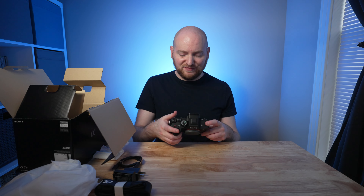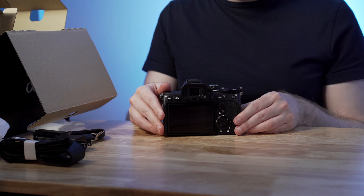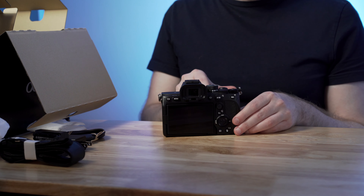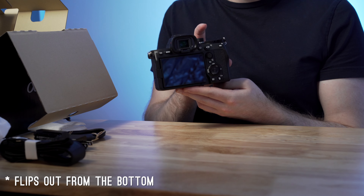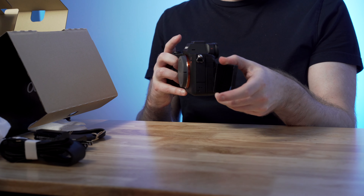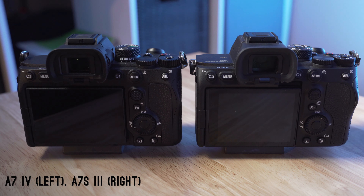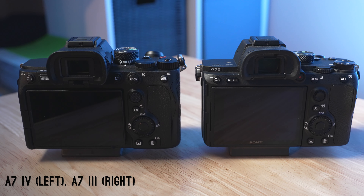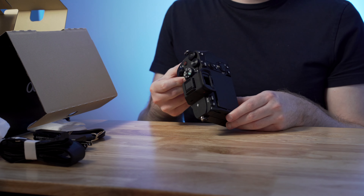Just looking at the body, you have something that definitely looks and feels a lot like the a7SIII in many ways. Of course, we have the flip screen, which now flips out from the side rather than from the top like with the a7SIII. From the rear, the camera really looks a lot like the a7SIII in terms of buttons and layout. The buttons also have a more responsive, tactile feel with a little more feedback than, say, the a7III and Sony's older models.